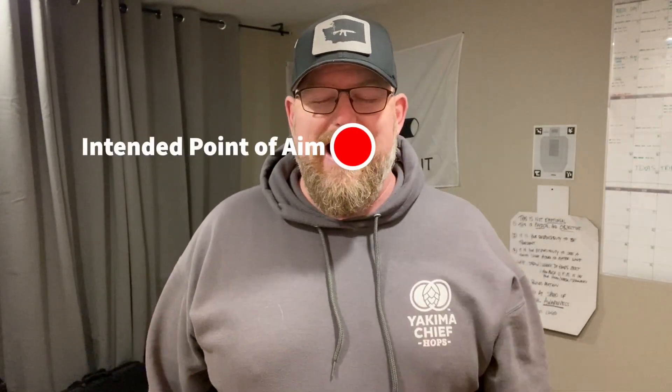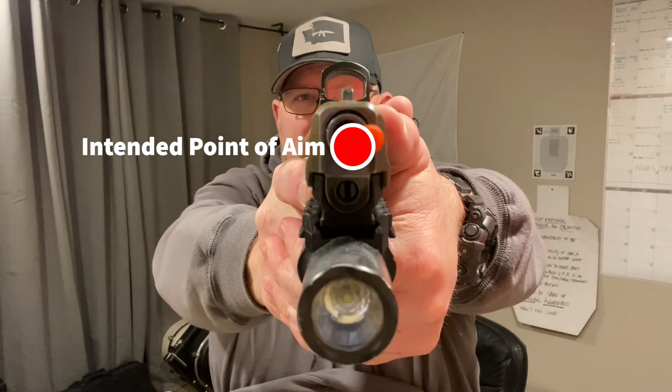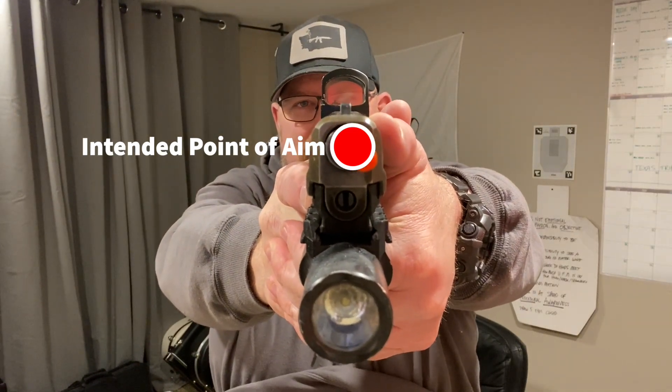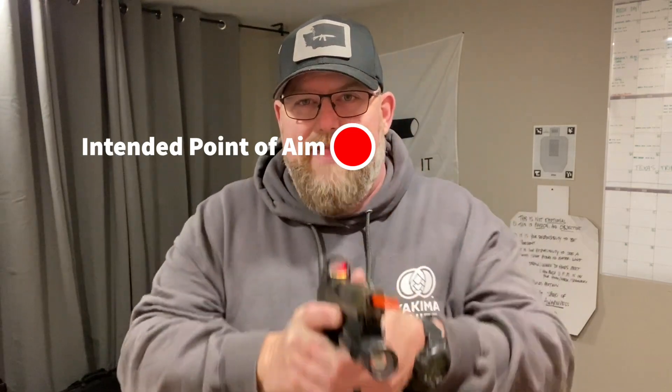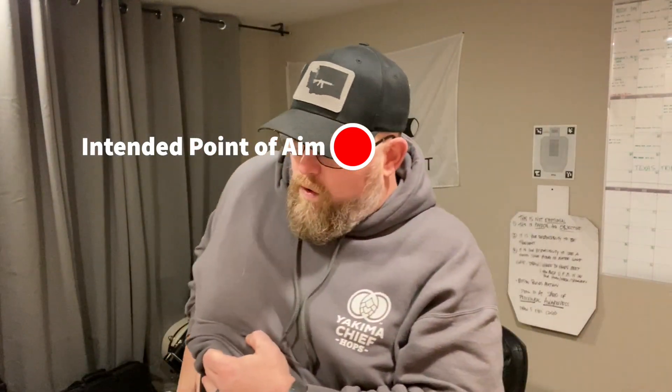What I do is I pick a target right here. I am going to close my eyes, draw to my vision, and then open my eyes and see how I did. My dot is just a little bit high. That was attempt number one and I am remaining indexed for all of these.